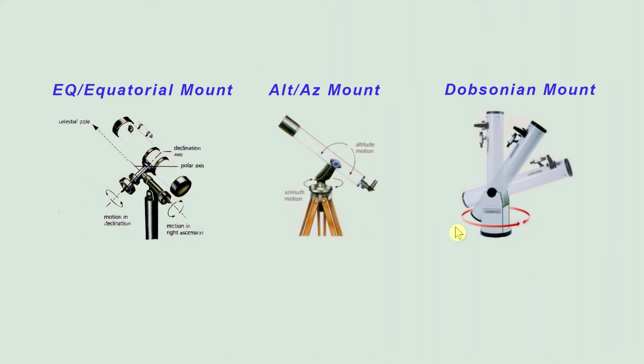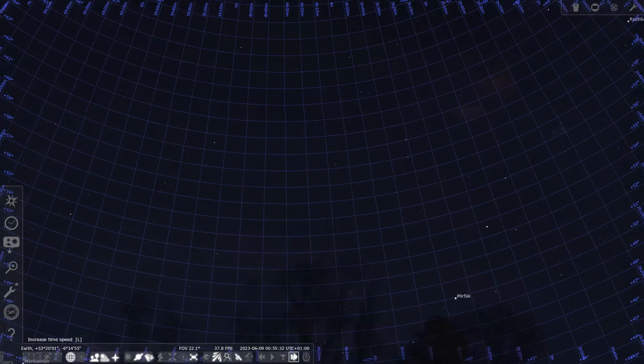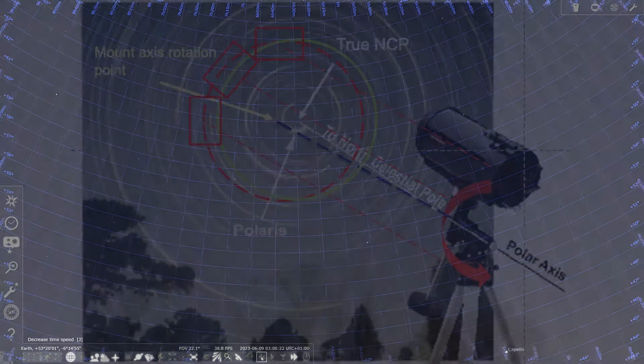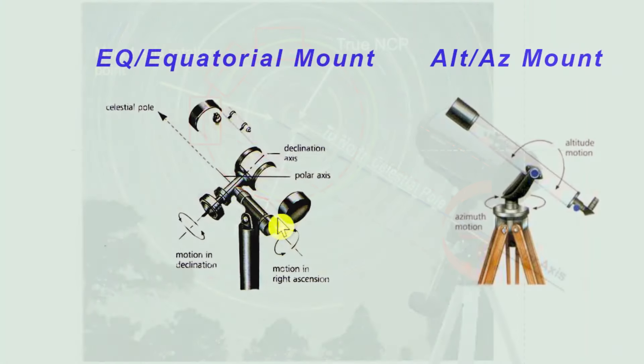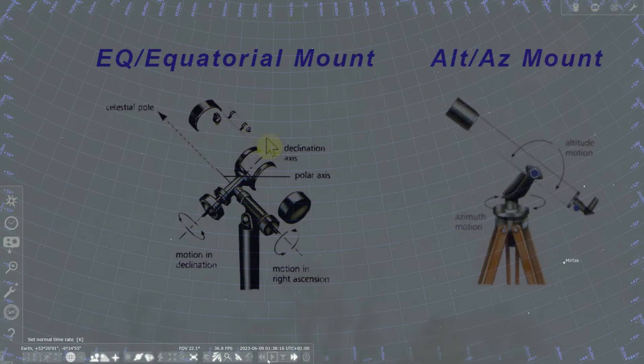Let's go back to the Alt-Az types — that includes the Dobsonian — the ones that go left, right, up and down. You can do astrophotography with these, and they're certainly easier for visual astronomy, but they're not ideal. We're trying to follow the apparent movement of the stars through the sky. And because the mount goes right, right, right, up, right, right, up, you're going to find there are little steps in that rather than following a clean line through the sky. This is where the EQ mount gets one up, because this whole mount is positioned so it's pointing to the celestial pole, and the movement of the other axis will actually follow that line on one axis — so you don't get this stepping.